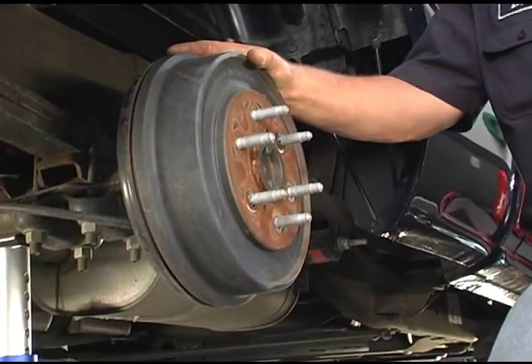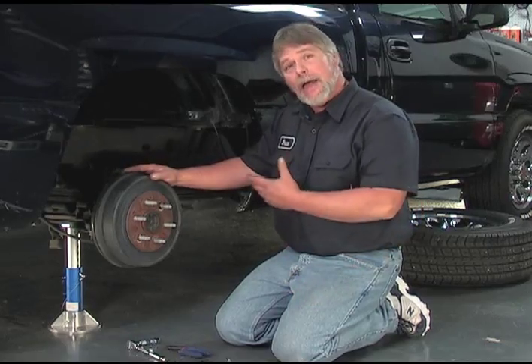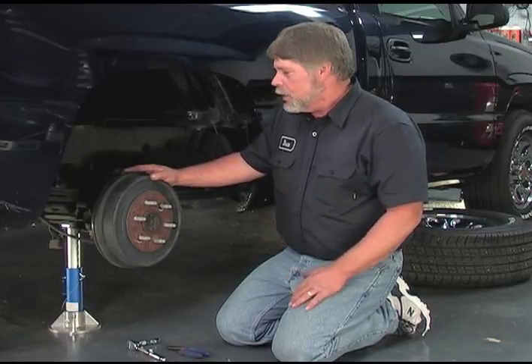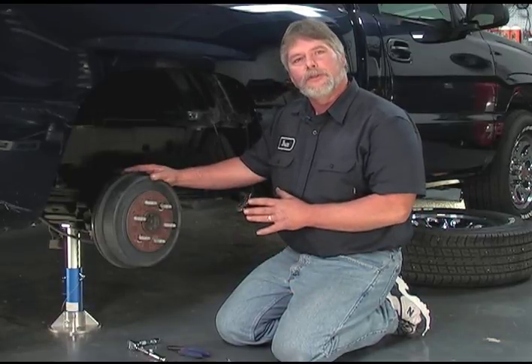This is an example of the rear drum brake system. On this vehicle, there's not a lot of miles on the truck, so chances are the brakes are going to be like new. What I want to do first is go ahead and remove the drum. On your vehicle, this procedure may be a little bit different — you want to consult your manual to see how the drum comes off.